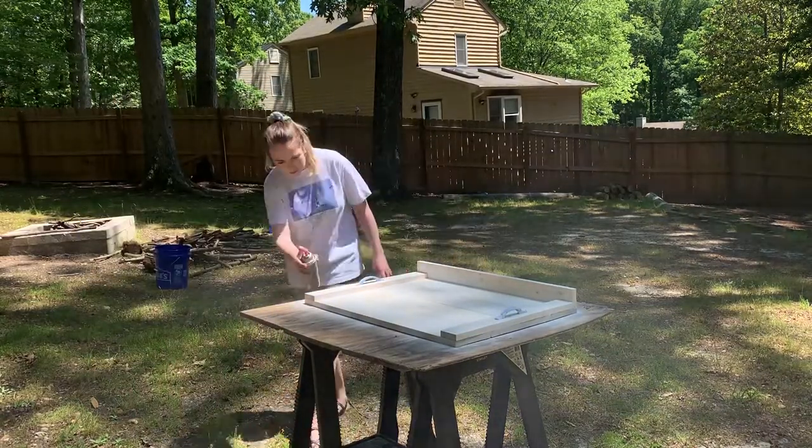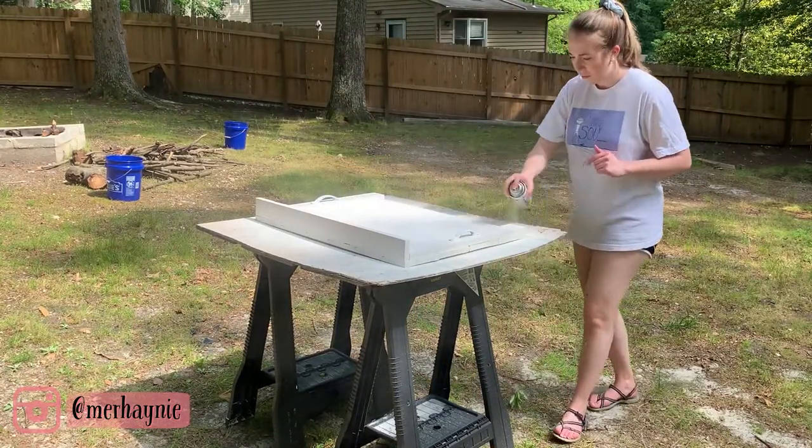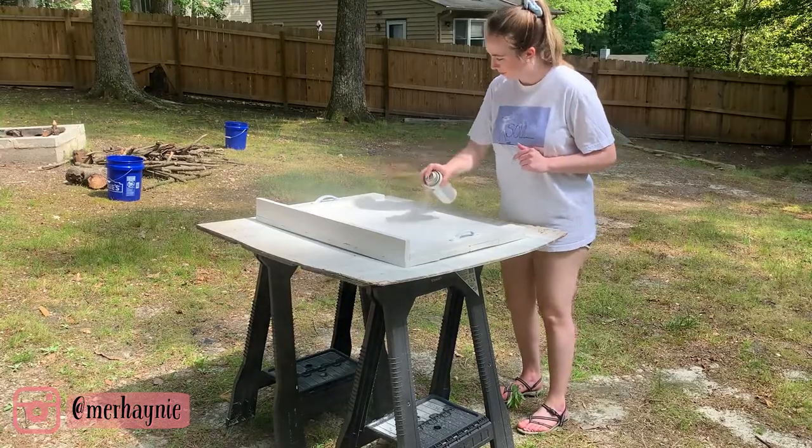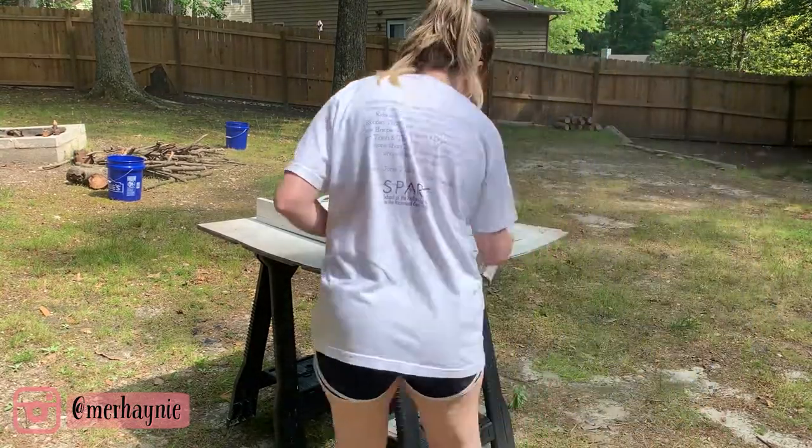I did have to go back and give it a second coat because you could still see some of the wood showing through. But if you liked that look, you could always put less paint — it's again completely customizable, which is what I love about this project.